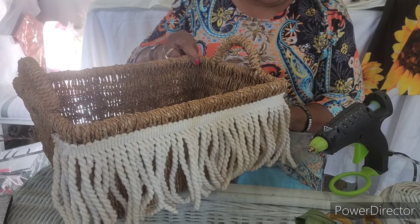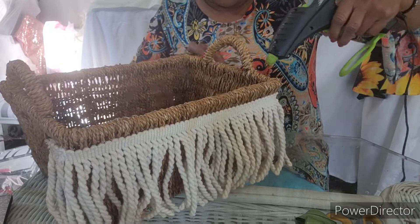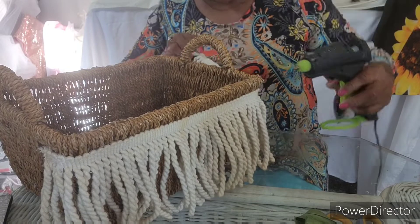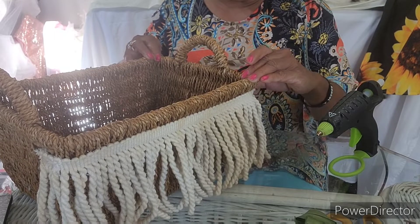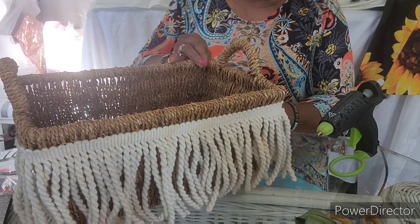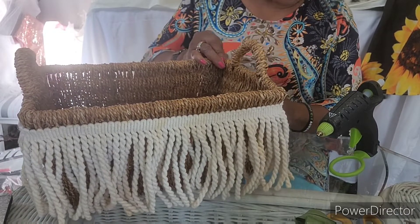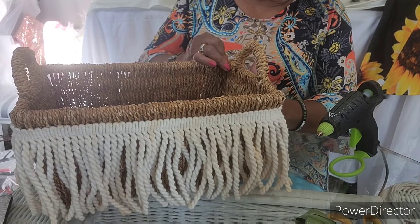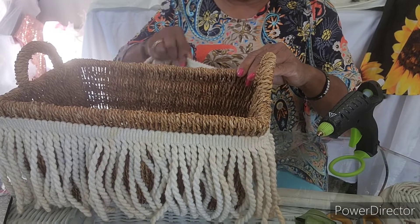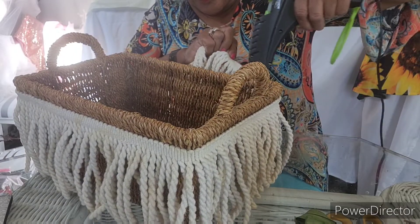You can find any basket — it can be a round one or a square one, it doesn't matter. Find you some basket and let's decorate! Okay, round and round we go, wrapping the fringe all the way around.